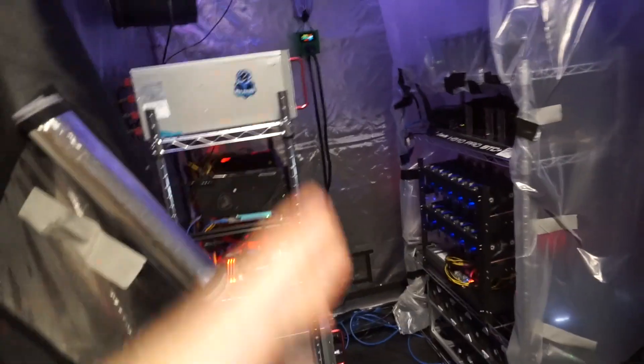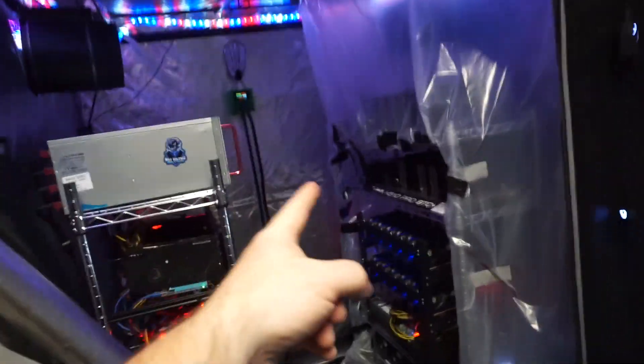Anyways, this is the MiningKing giving you the most hashes. I'll see you next time.